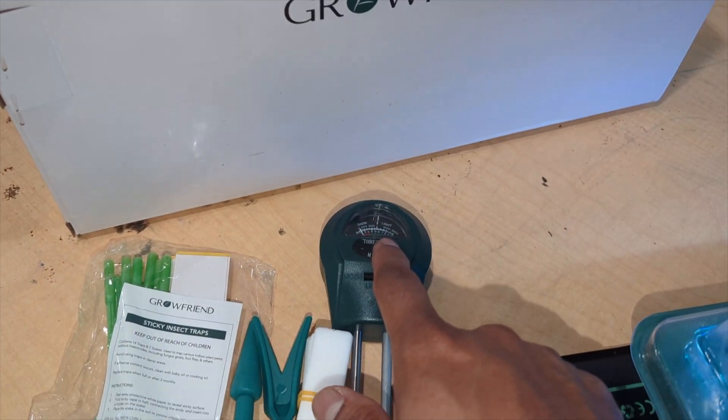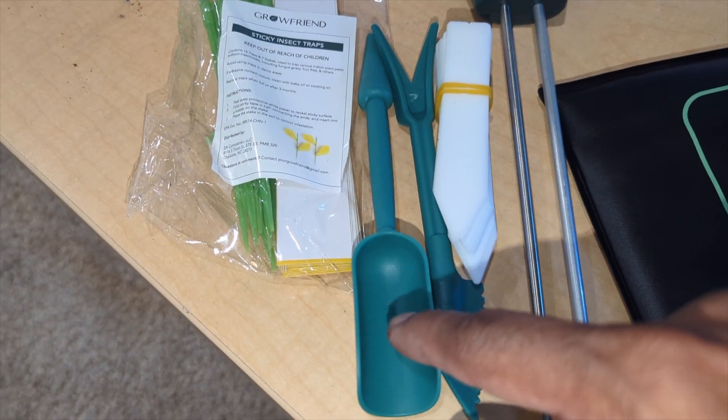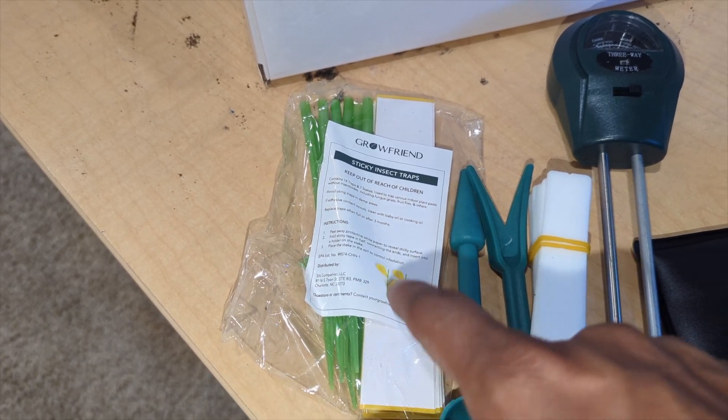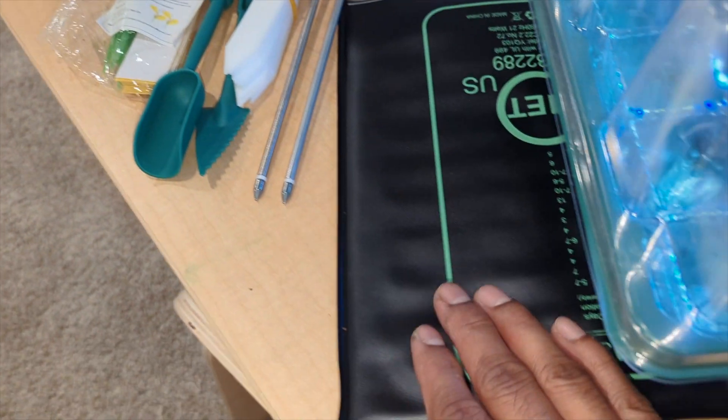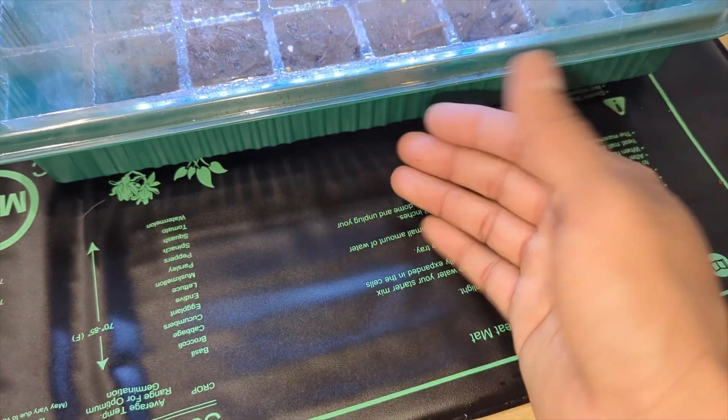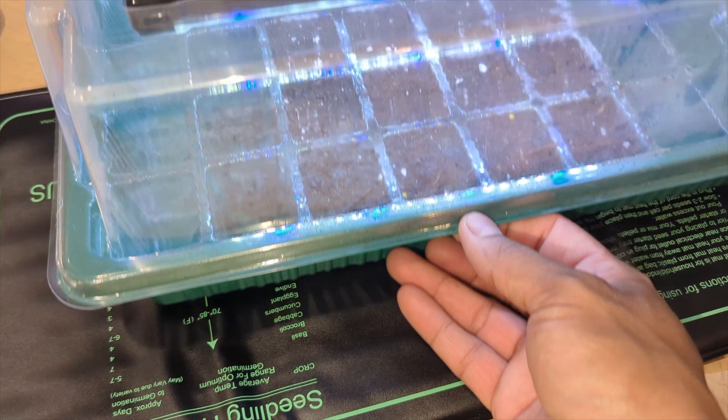This kit comes with a soil tester, name tags, and tools you can use to seed and remove plants. It also comes with sticky traps in case you have any fungus gnats or flies, and it comes with this heated bottom mat right here — it's waterproof and it keeps the soil at the right heat temperature.